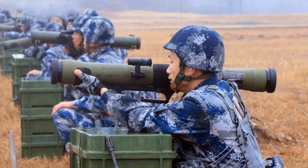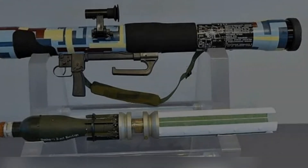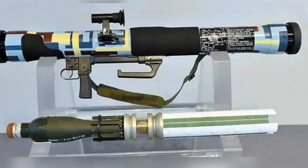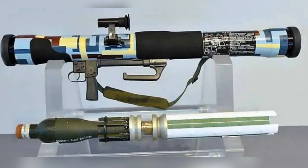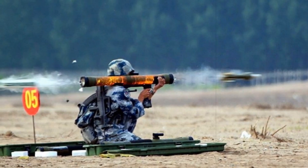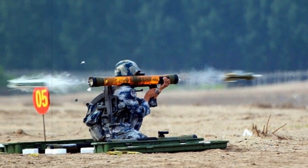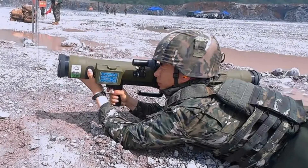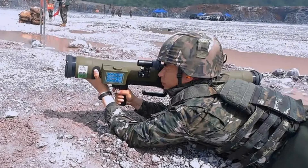Fiberglass reinforced plastic (FRP) remains the primary material for the launch tube, fabricated using a filament wound multilayer design. This construction provides heat resistance, mechanical durability, and a sealed firing environment. Reinforced aluminum alloy rings on either end absorb the stress from recoil pistons. Critical internal components such as the detonation system, trigger group, and frame reinforcements are made from hardened steel to withstand stress and impact.